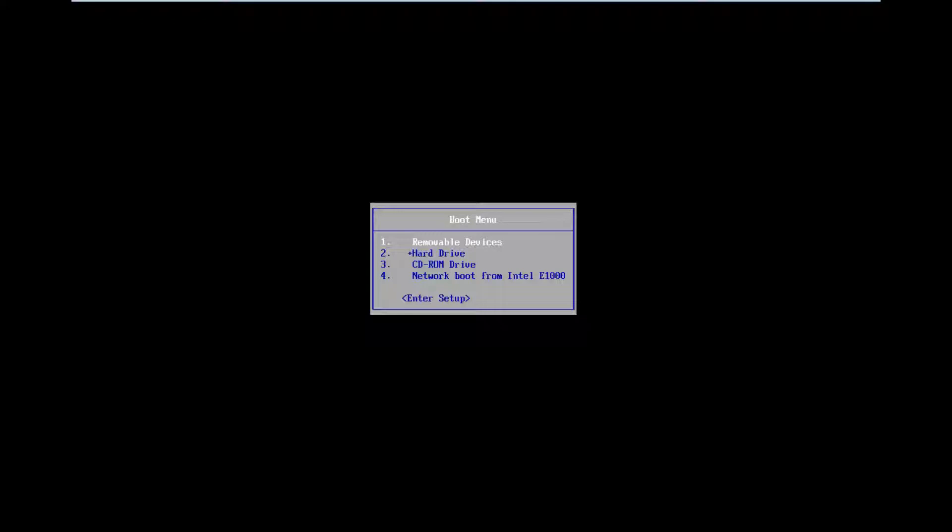I'm going to boot my computer off of my CD-ROM drive. You can go into your BIOS settings and change the boot order to boot off of your DVD or optical drive first, but I'd recommend just using the boot menu — it's a quicker one-time deal and you don't have to go back into your BIOS later to change the settings back. So from the boot menu I'm going to boot off my CD-ROM drive.